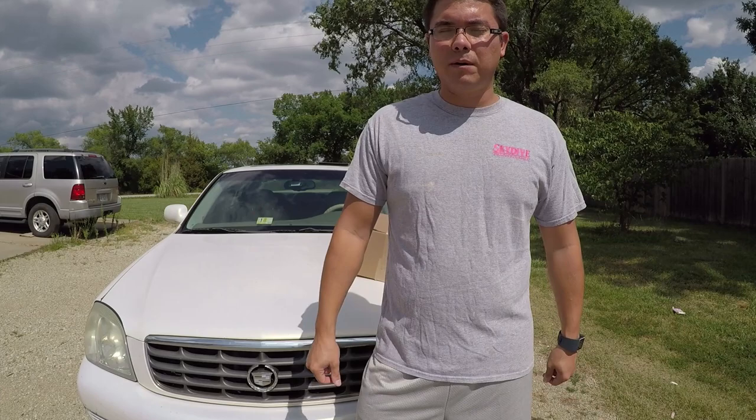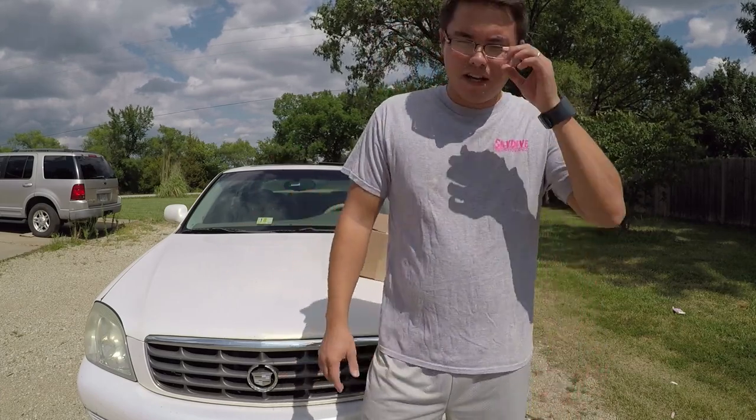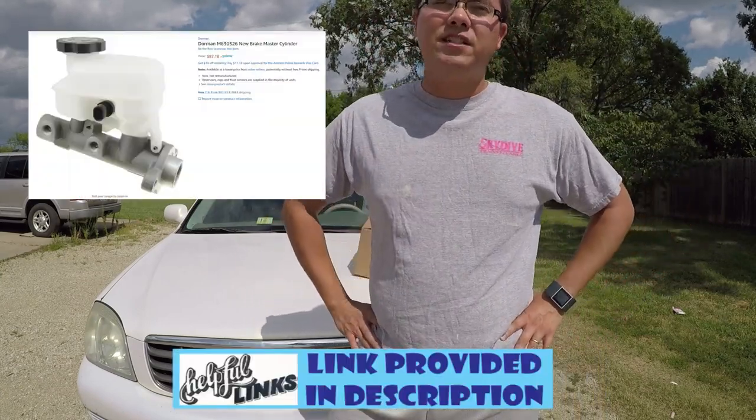You may or may still be able to stop. In my case, I was still able to stop once it went all the way to the floor, but that was just a sign it needed to be replaced. So I went on Amazon and ordered one for about $87.